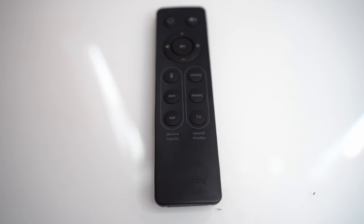It's pretty cool that Target included a remote control with the soundbar for $60 — I think that's pretty amazing. As you can see, there are different sound modes: movie, music, and TV. You can only change those sound modes with the remote, not on the soundbar itself. So if you lose the remote, keep that in mind, because there's also no way to purchase a replacement remote separately.